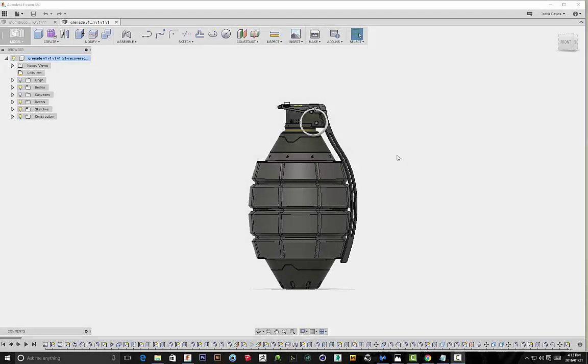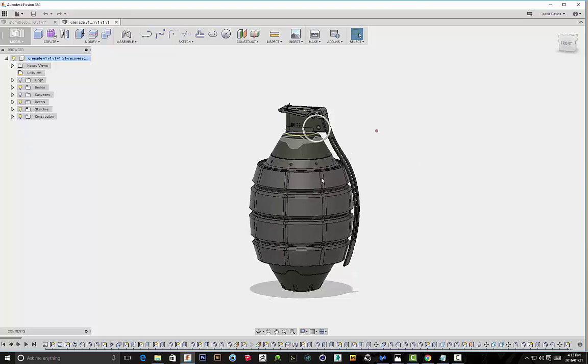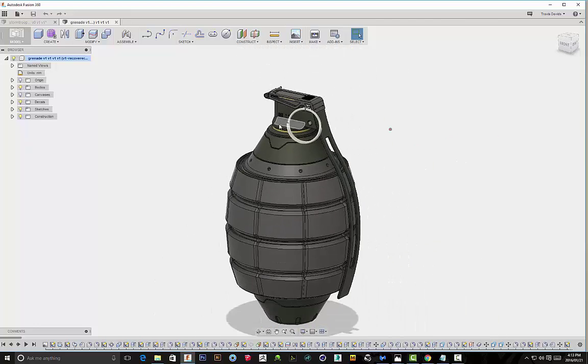I just want to quickly go over the importance of referencing and understanding how your subject matter actually functions. I'd highly recommend going on YouTube or Google and doing some studying to understand how your subject matter functions. In this case it's a grenade, but I'll be giving a brief overview about this grenade and its different parts and how they actually work.